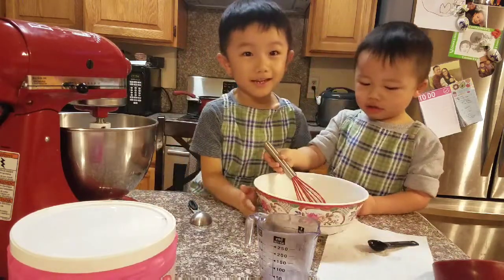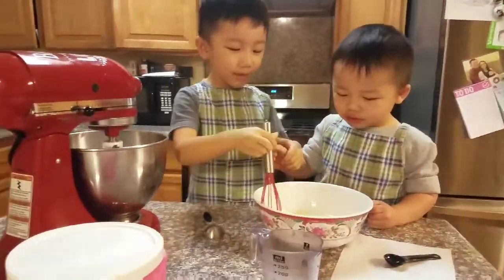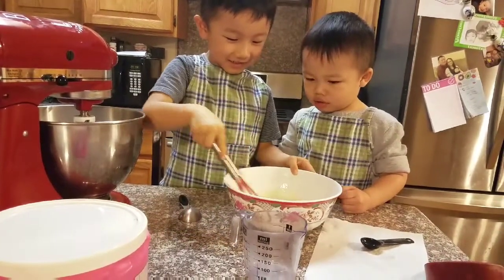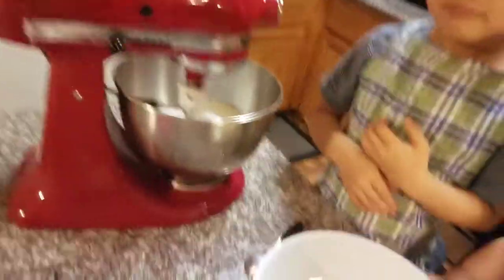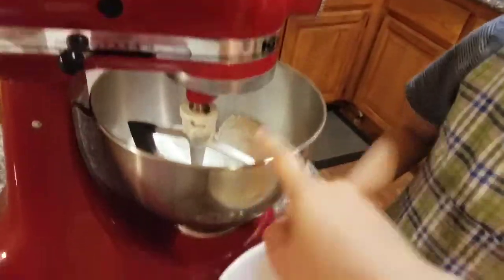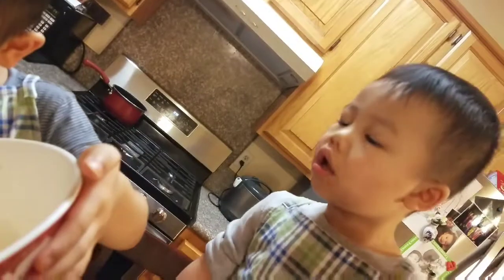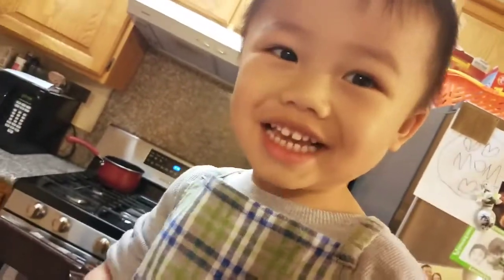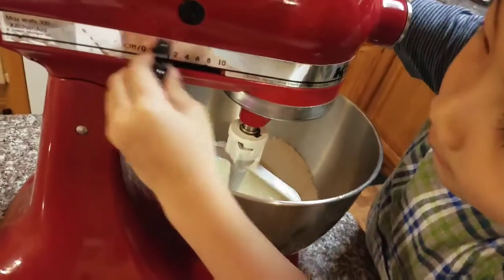It looks like chocolate — does it look like chocolate? It looks like meringue chocolate! We're not making meringue. Okay, you guys ready to pour it in? Here's the tricky part. Take this and pour it in here, very carefully. Did you do it? Now, Ivan, turn it to number two and let it mix. Good job.